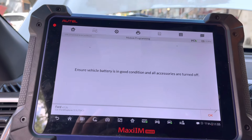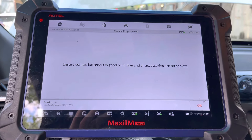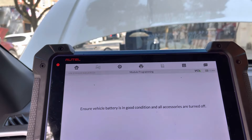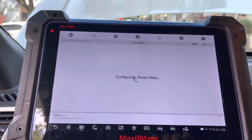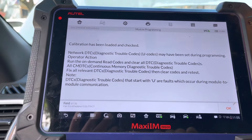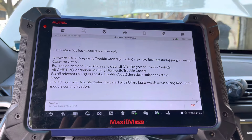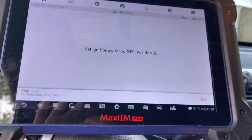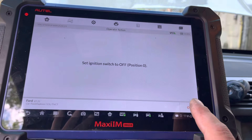Ignition is on, press okay. The battery is in good condition — we have 11.88 volts, which is fine. For this procedure, we don't need too much and it won't take long. Right now it's configuring and writing the VIN number and all that. Calibration has been loaded and checked — everything's fine.